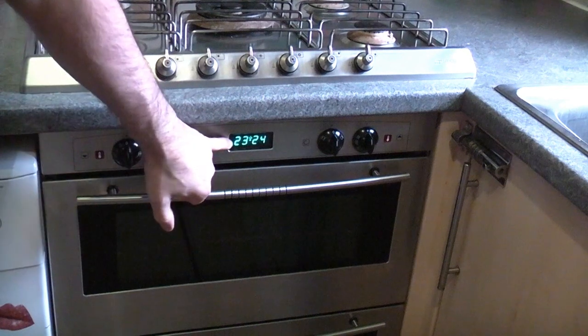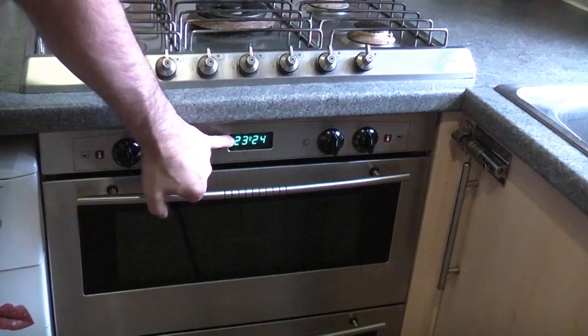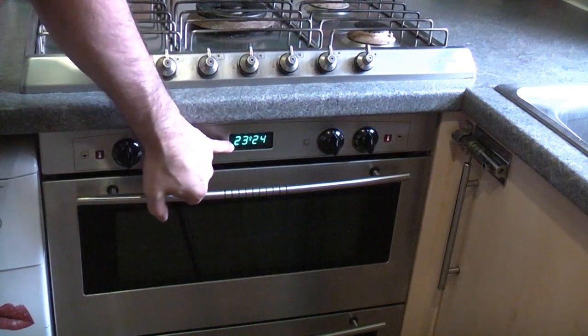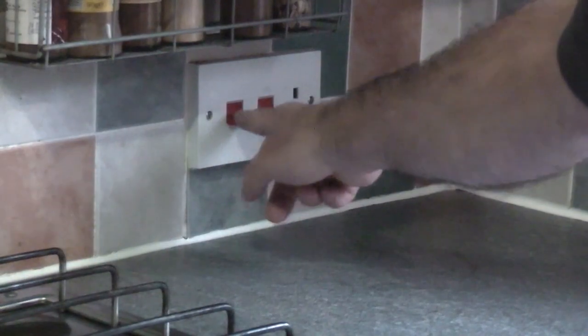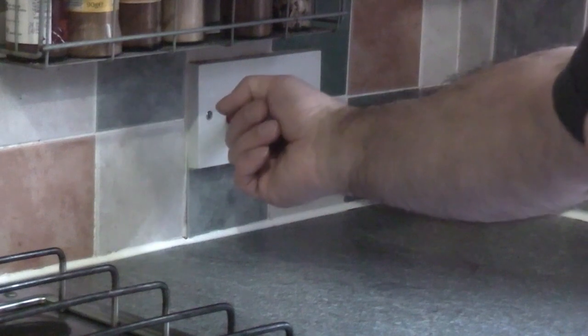As you can see the oven still has power going to it, so we need to make sure that it is completely dead. Somewhere near the cooker you'll find an isolation switch like that, so we're just going to flick that to the off position.